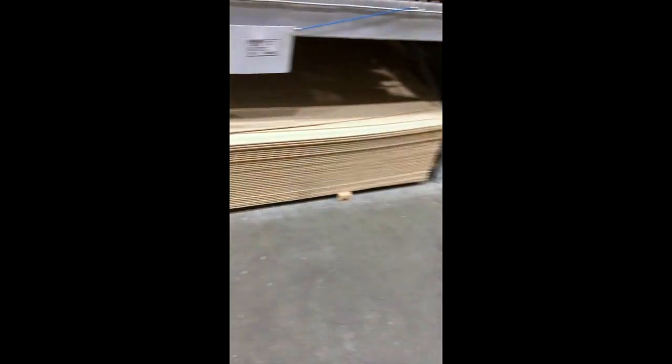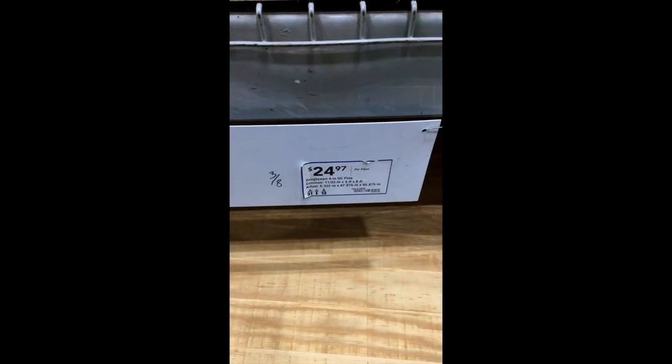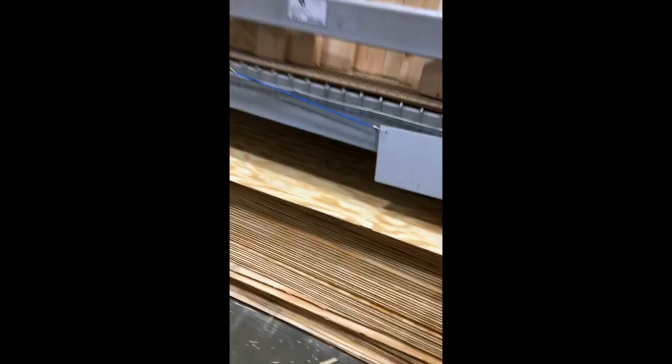Luckily our Lowe's has quite a bit. We're price checking and doing research, and if we have to, we have a Home Depot about an hour away. I'm going to check into a local lumberyard before we purchase paneling, because I'm still not quite sure about the color or the type. I know I pretty much want beadboard — it's less expensive at $10.88 a sheet at Lowe's.